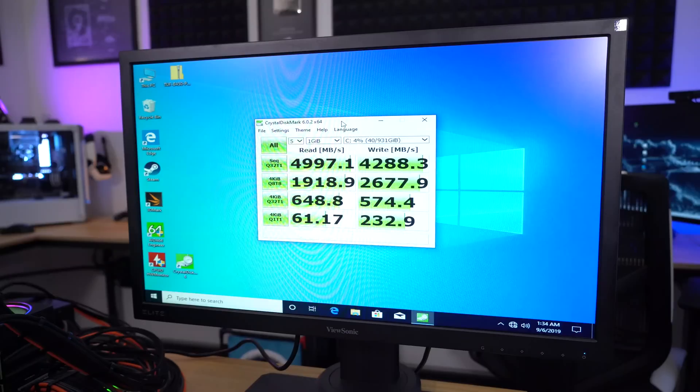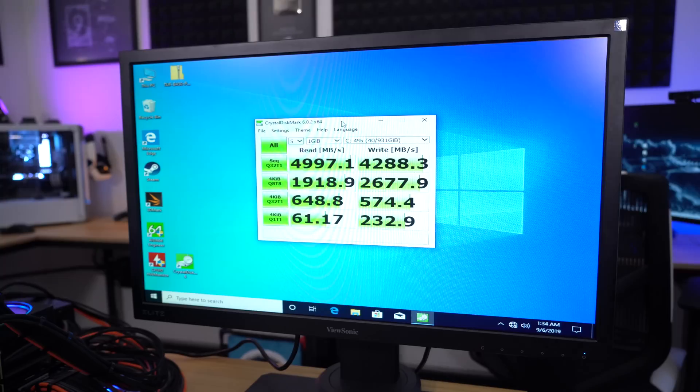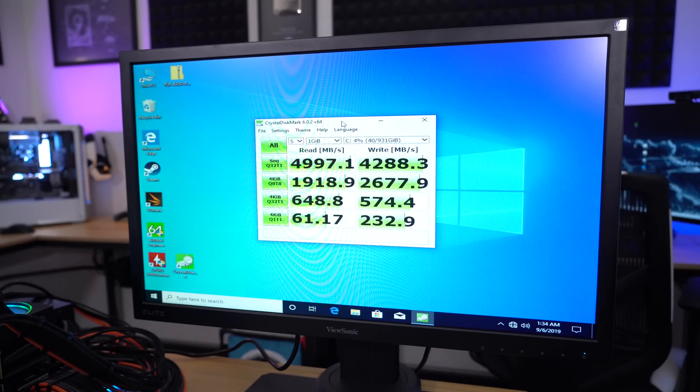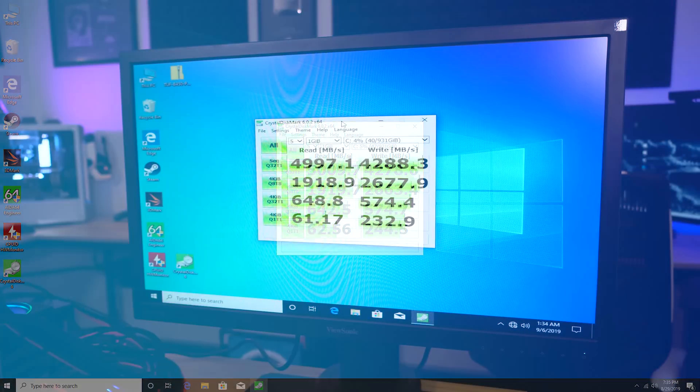That's what I'm talking about — about 5,000 megabytes per second reads and 4,300 sequential writes. This is about where I'd expect the MP600 to fall in line. This is the 1 terabyte drive, if I didn't say that earlier. I tested this previously on an X570 board with a Zen 2 chip and got about the same reads and writes. I would say this is within the margin of error.